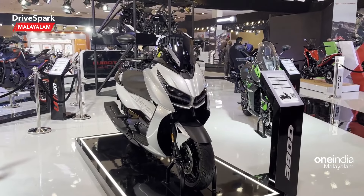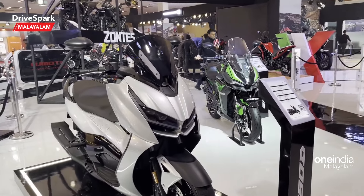At the Auto Expo, Sondas and Paulyne present the Sondas 350E, a maxi scooter in their lineup.